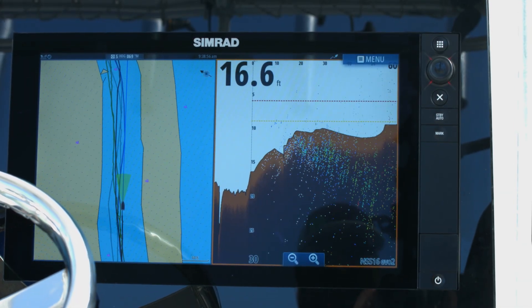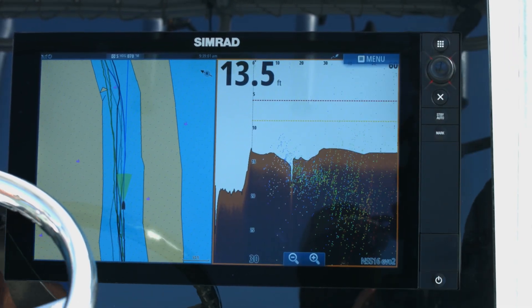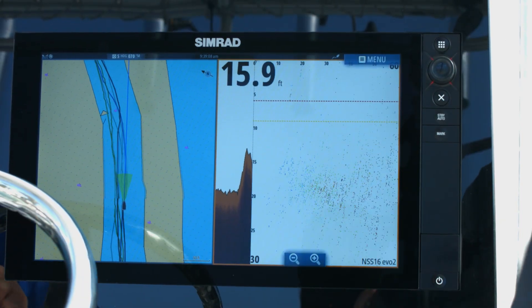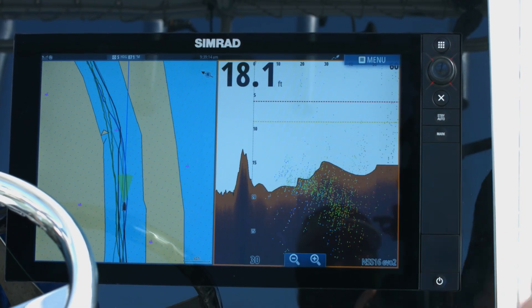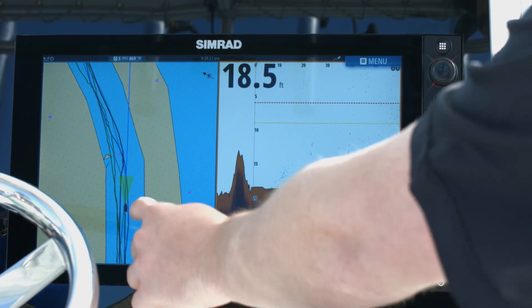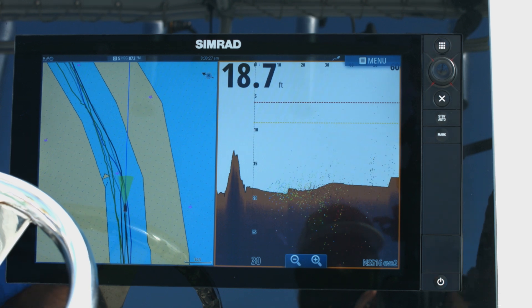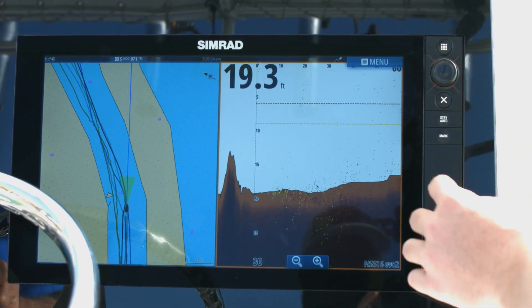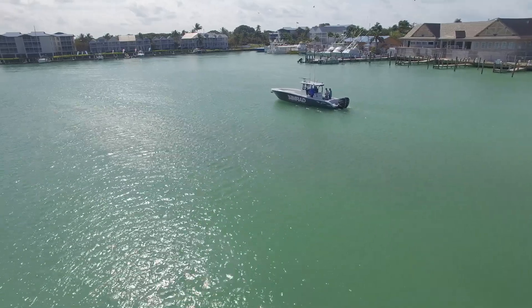Now that we've navigated into our inlet, I've got the chart on this side with our forward scan extension and the forward scan data on the right-hand side. We know this channel is nice and flat because it's a man-made dredged-out channel into the marina. But this setup is just another way to keep safe — making sure nothing unexpected shows up, like big rock piles that wouldn't normally appear on the chart. All we're really looking for is the green triangle in front of the boat on the heading extension confirming we're good and safe. The flat brown bottom on the forward scan panel confirms we're good to keep heading in and put it in the dock.